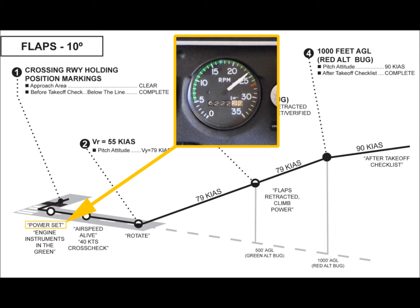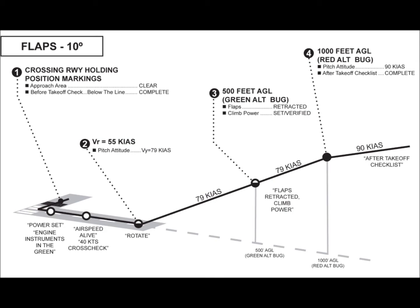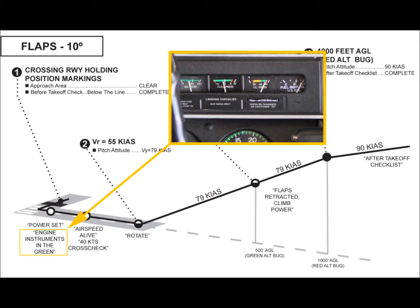The callout 'power set' is then made. These engine limitations are specified in the type certificate data sheet for the PA28-161. Any indication that the engine is not functioning normally is cause to terminate the takeoff and investigate the problem. Once proper engine RPM is verified, conduct a quick scan of the engine instrument cluster to ensure all readings appear normal. This includes engine oil temperature, engine oil pressure, and fuel pressure. All that is needed is to quickly verify that the indicators are in the normal operating range and stable, generally pointing straight up. The callout is 'engine instruments in the green.'